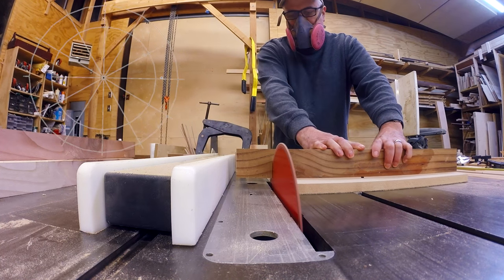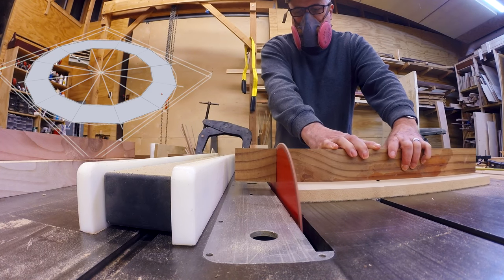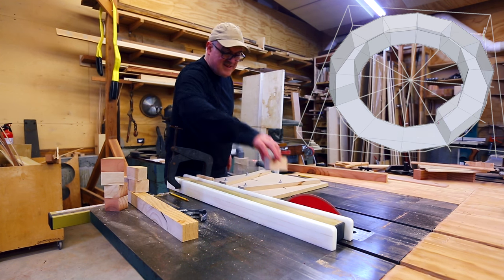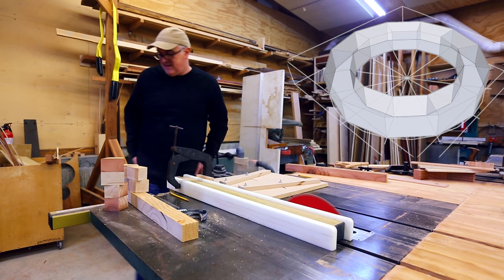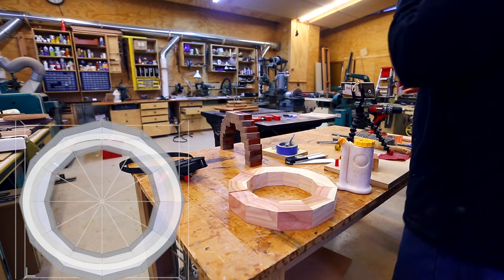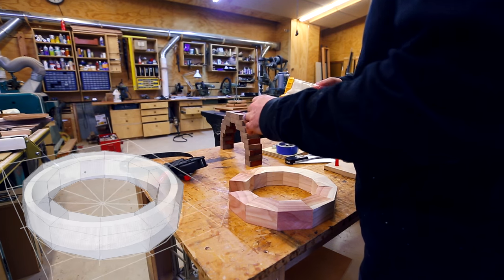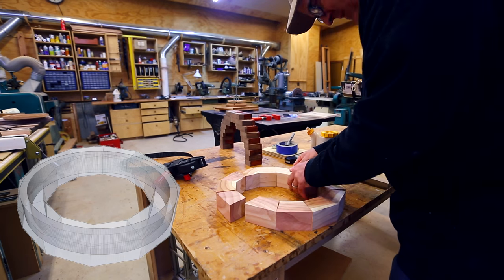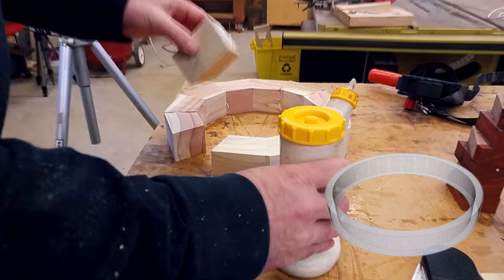The ring section is simple, but complicated to make in that it's not a circle — it's an ellipse. And the front and back faces aren't parallel. My first thought was to make a round segmented ring and cut the ellipse out of that ring on the CNC machine, within the thickness of the ring.